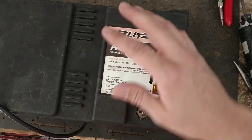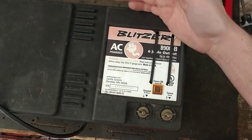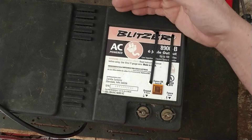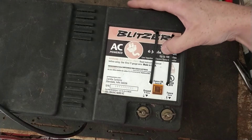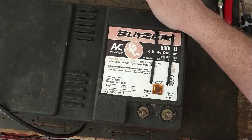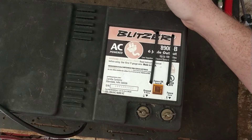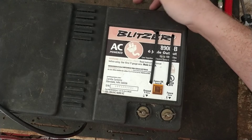The higher the joule rating a unit has, the bigger the fence it can cover and the easier it is to fight through shorts on the fence. A unit like this puts out about 8,000 volts. Voltage is not hand in hand with joules — they're two totally different things. The voltage is just what pushes the shock around the fence. What the animal actually feels when they get shocked is the joules, the amperage, the shock power behind it. To give two examples: if you've got two units both outputting 7,000 volts, but one is one joule and one is 10 joules, the voltage may be the same, but the 10-joule unit is going to hit you a hell of a lot harder and cover a lot bigger area. It's the joules that you're going to feel when you get hit by it.